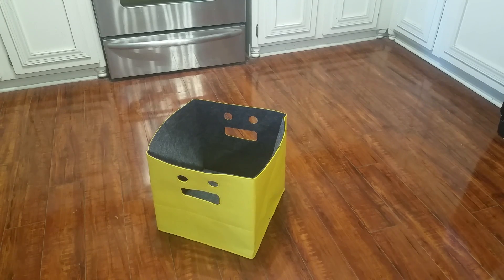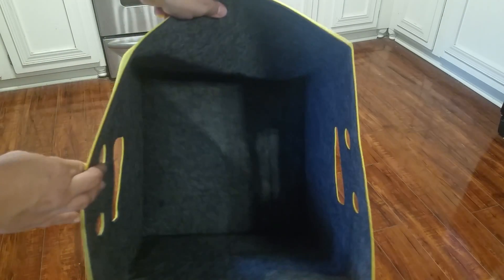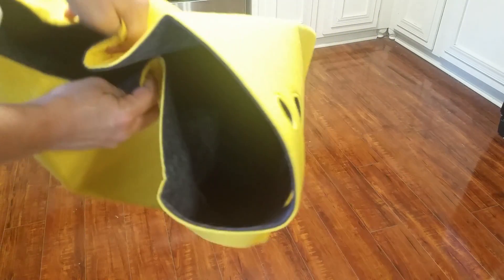This is a fold-up cube toy bin — or bin for whatever you want. It is 13 inches square; every side is 13 inches. It is constructed of a rigid type felt material, so it will hold lightweight objects perfectly. If you load really heavy objects in it, it will sag at the bottom because it doesn't have a hard bottom. That's what the inside looks like.